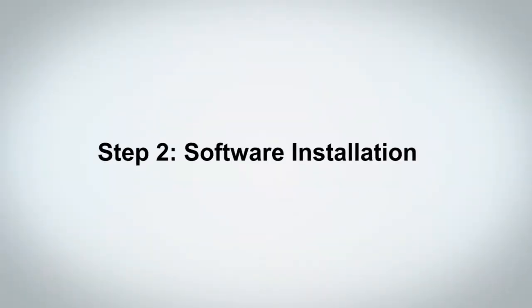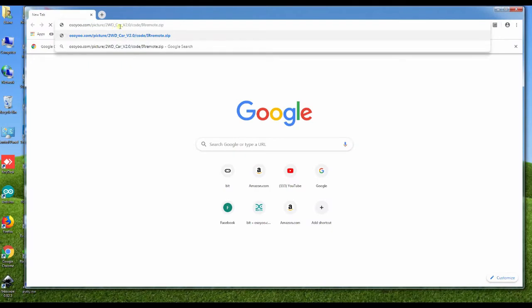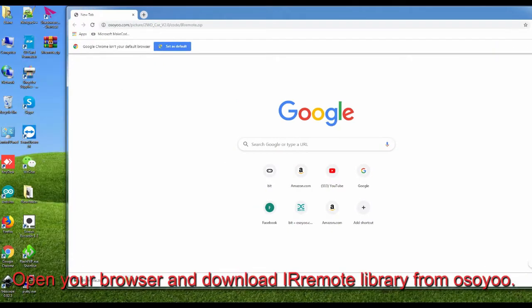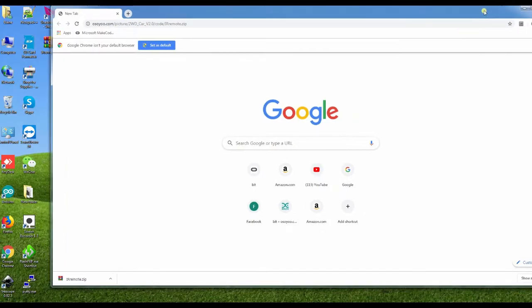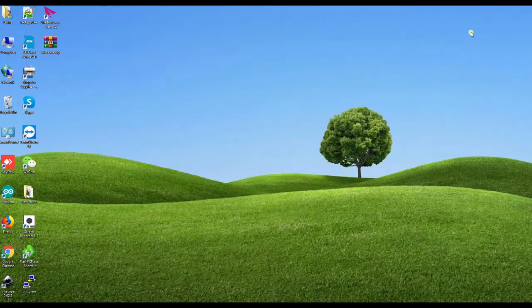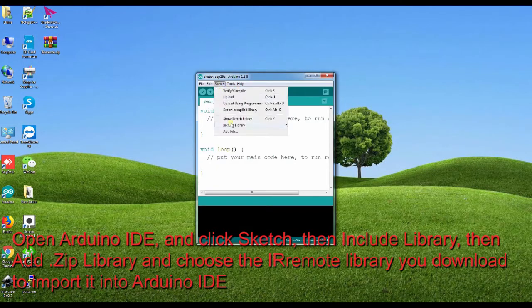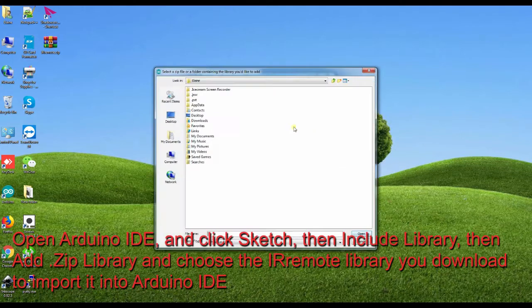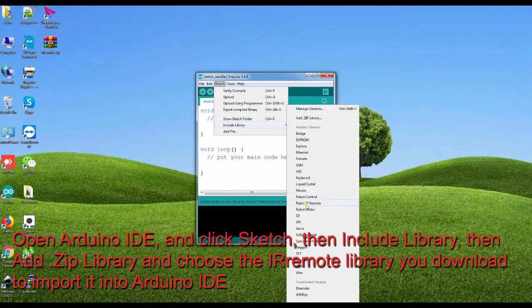Step 2: Software Installation. Open your browser and download the remote library from Osio. Open Arduino IDE and click Sketch, then Include Library, then Add Zip Library, and choose the remote library you downloaded to import it into Arduino IDE.